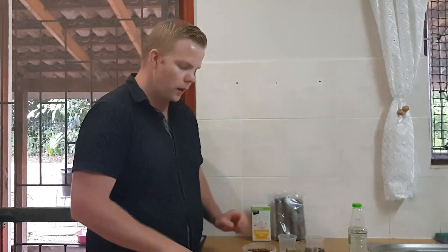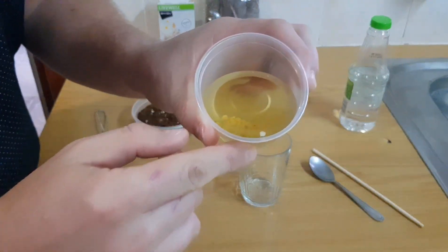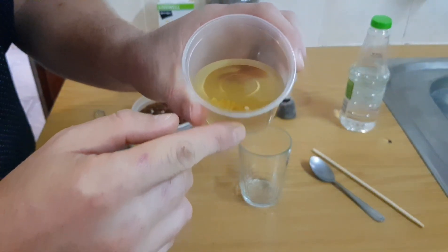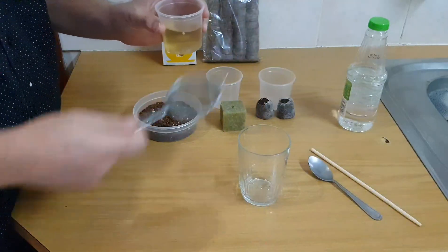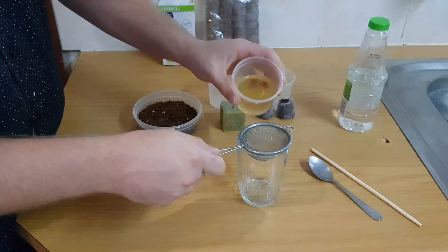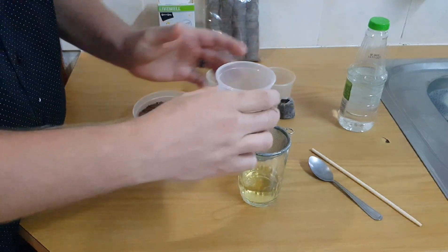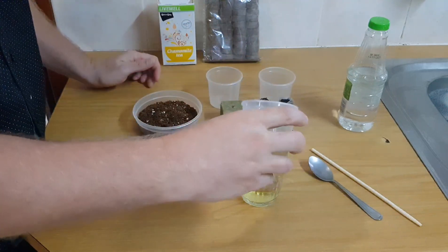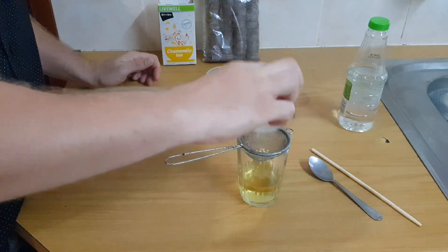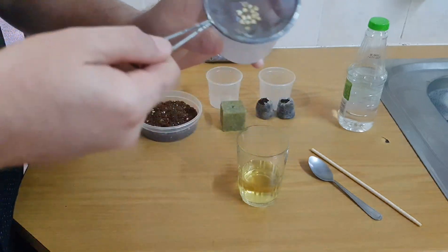We are back after six hours of letting the seeds soak and we're going to get straight to it. The seeds have sunk to the bottom of the tea. They are at the bottom there and now we are going to strain them. We've got a little sieve and we're just going to pour them across into the sieve and then the seeds are there.